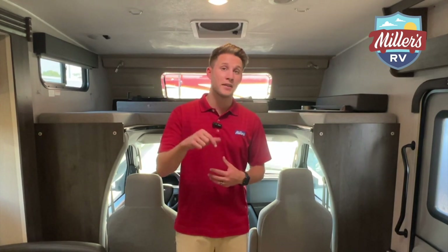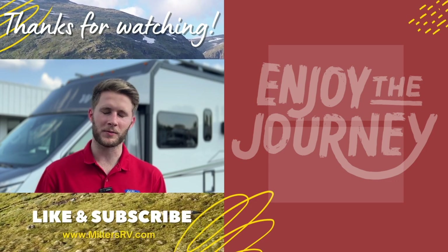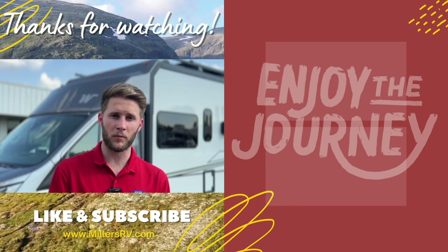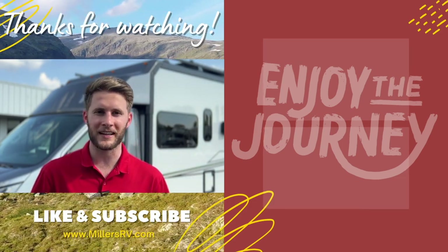That's the tour of the Coachman Leprechaun 319 MB — I hope you liked it! If you have any questions leave a comment below. For pricing, specs, water tank sizes, and more, check the link in the comments to our website where we have all the pictures, specs, and up-to-date pricing on our inventory. We appreciate you stopping by, and as always, enjoy the journey. Thanks for watching — like this video, subscribe to our channel, and turn on post notifications so we can keep you updated with the best the RV industry has to offer.